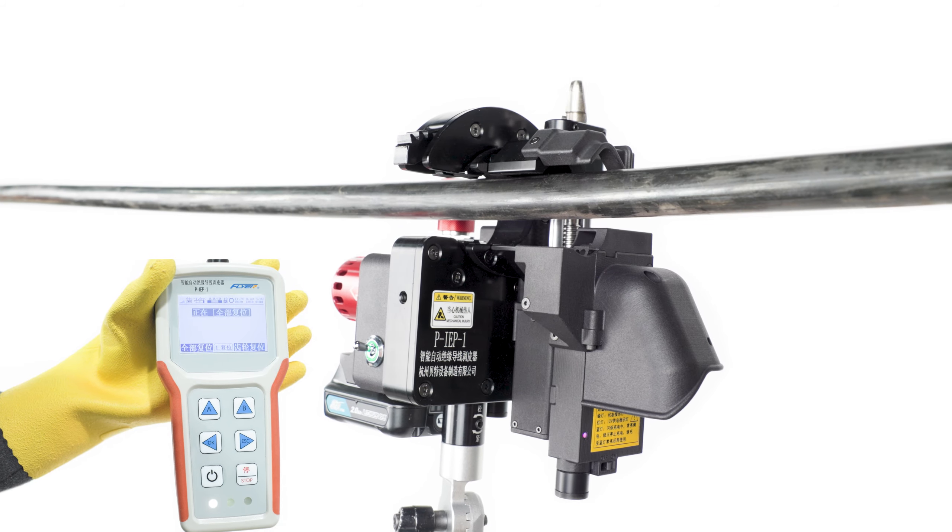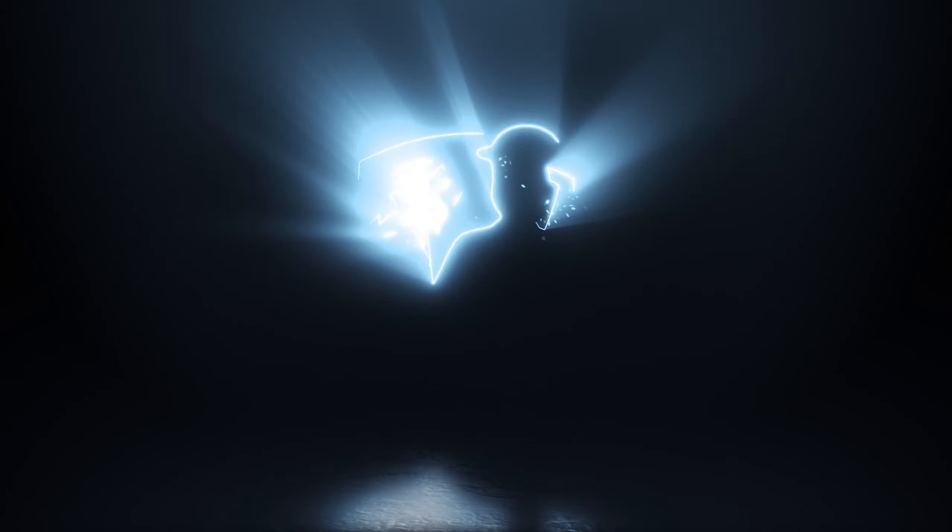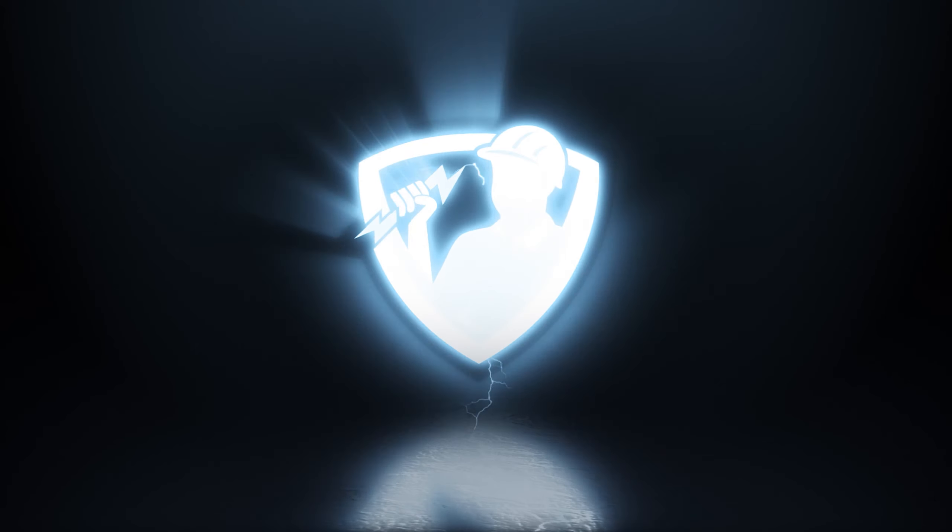The stripper realizes intelligent and rapid peeling, ensuring the peeling effect, shortening the operation time, and reducing the workload.